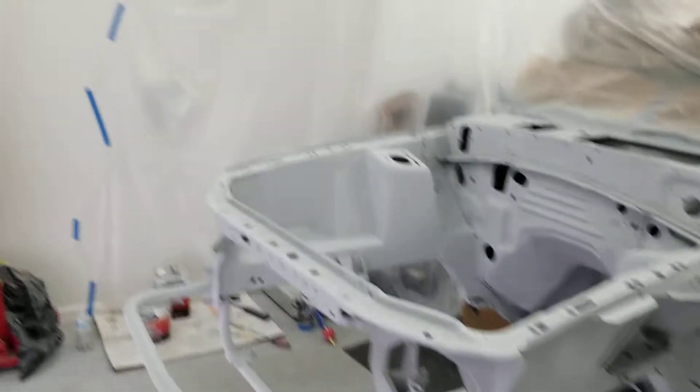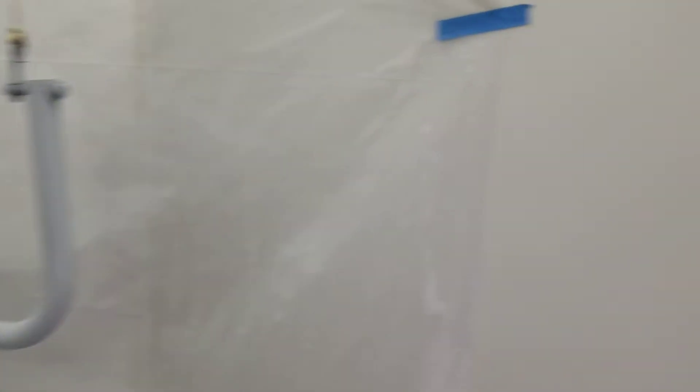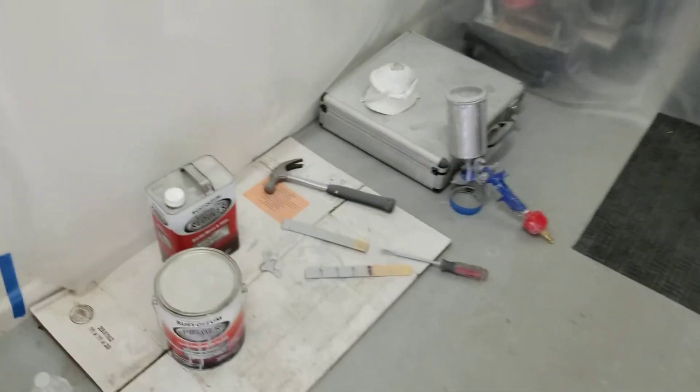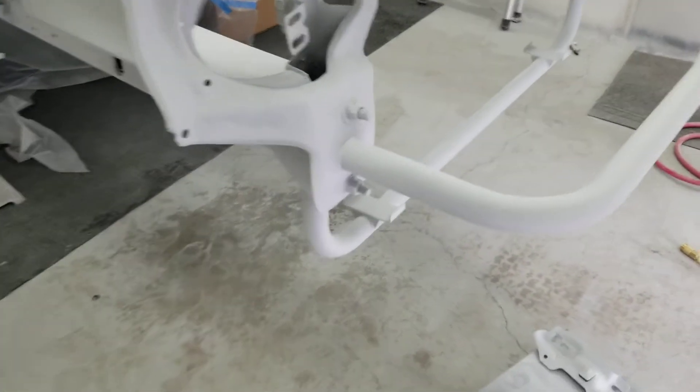Let me show you where we're at. Here we have my makeshift paint booth, the rear bumper support right there, the primer guns, and this is the engine bay with the MAF Racing tubular supports.